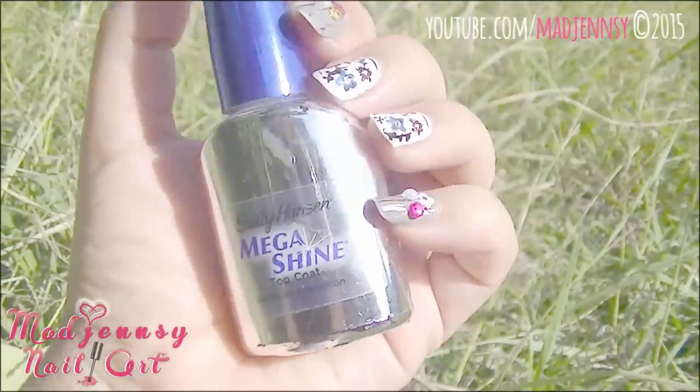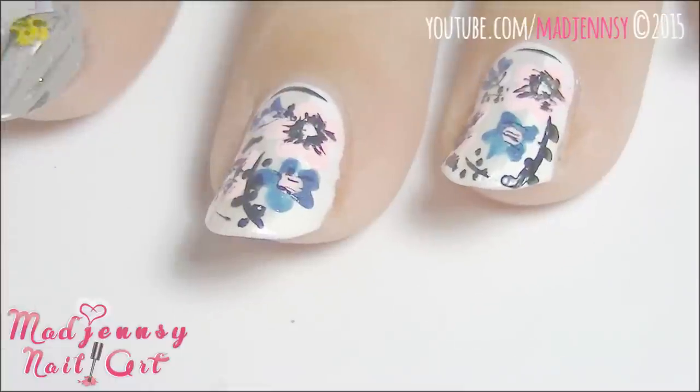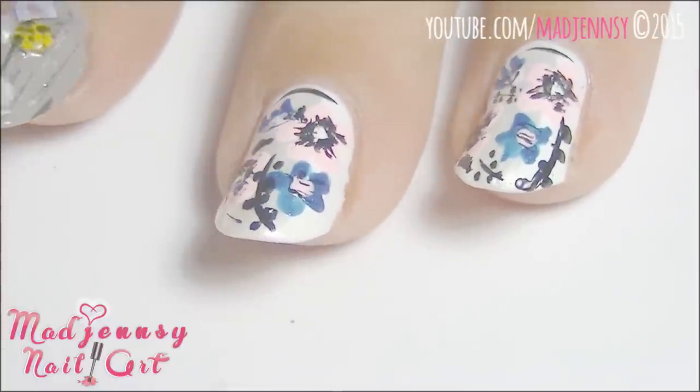Finish off by sealing your manicure with a very nice top coat. I'm using Mega Shine by Sally Hansen, which is my favorite of them all.